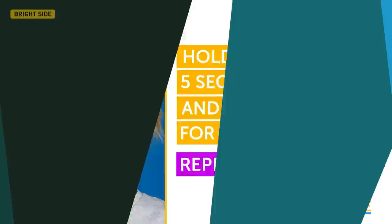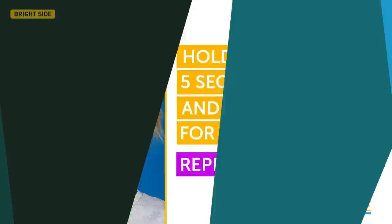By the way, this exercise also works perfectly to lift up your mood when you're feeling down. And if you're visiting our channel for the first time, click subscribe to stay with us on Brightside.